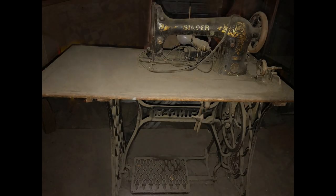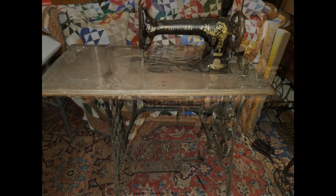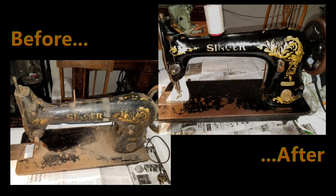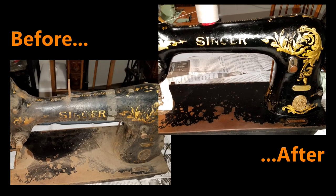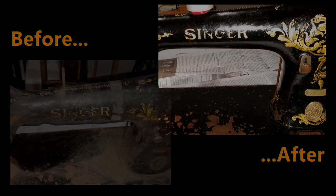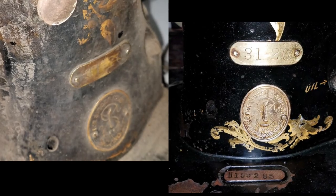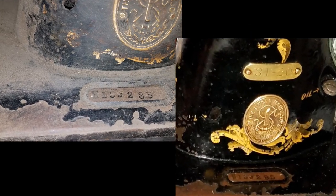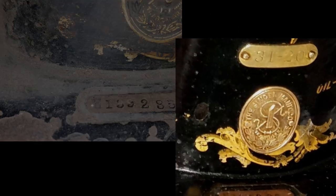It's always amazing to me how these machines clean up so well after being 100 plus years old, filthy, dirty, neglected. They really clean up well — it surprises me every time. And I've cleaned up quite a few. I have over 60 plus machines in my collection.